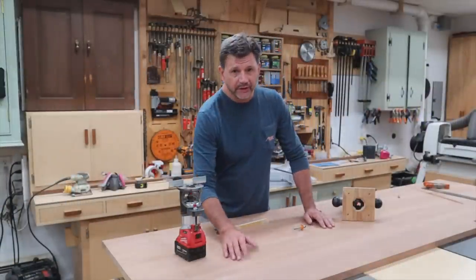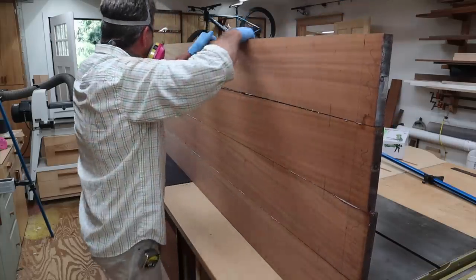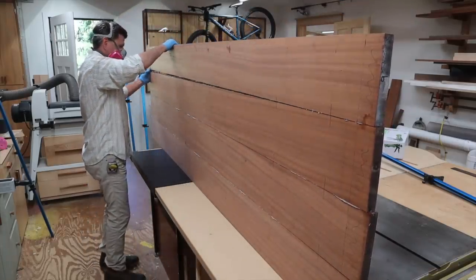If you tuned in last week you know how I built this tabletop. If you didn't and you want to check that video out, I'll have a link to it in the description below.